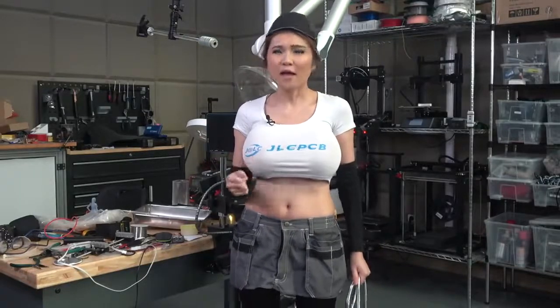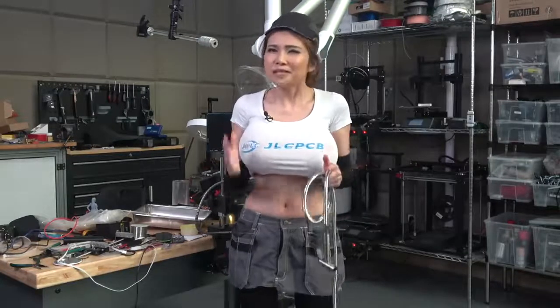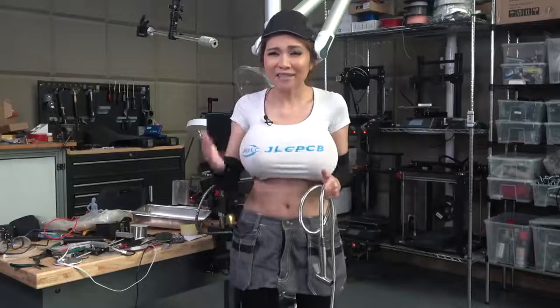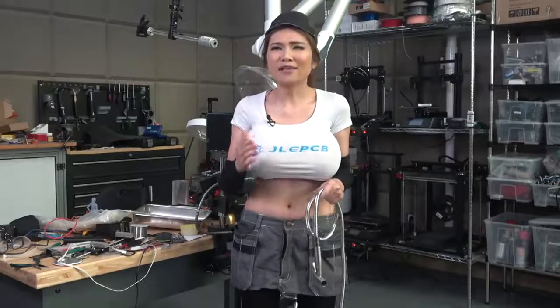Hey everyone, as most of you know, I'm back in Shenzhen under two-week home quarantine. That gives me plenty of time to get caught up on projects. One of the things that's been causing quite a problem these days is people buying tons and tons of toilet paper, but there's a way you can cut down on that and get a lot cleaner besides.